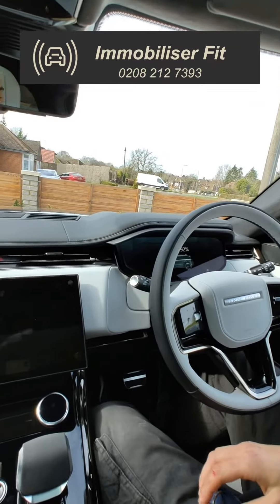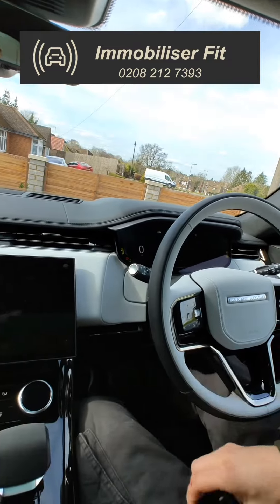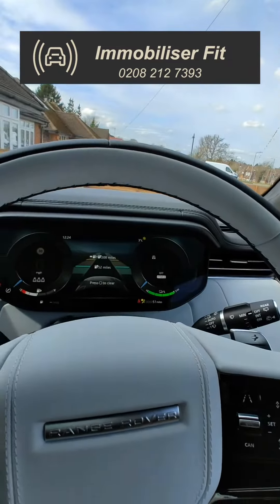This is the Halo Plus system on an L461 Range Rover Sport. A thief gets the key, does a relay attack, starts the vehicle like normal, and it cuts out when they go to drive away.